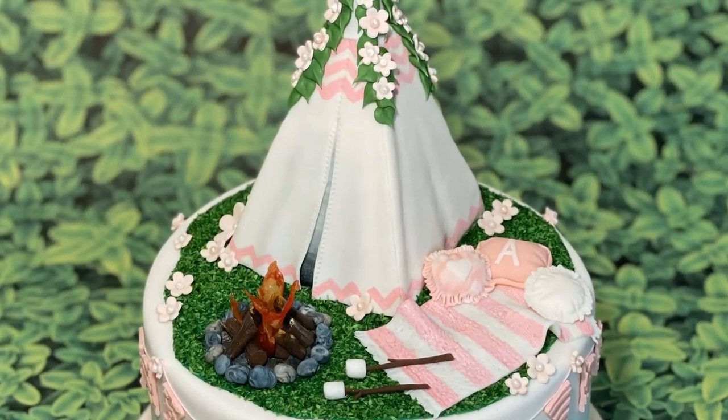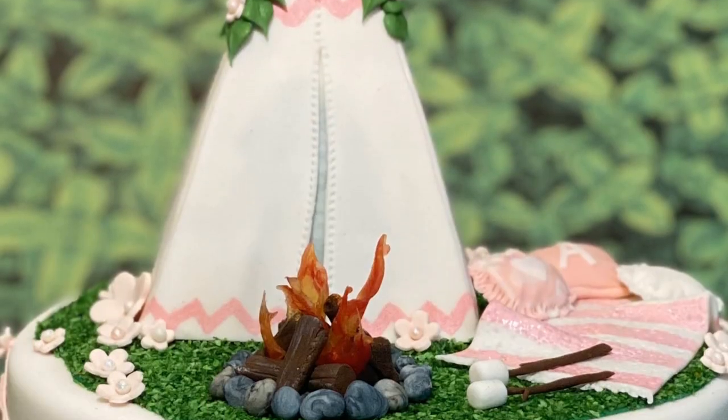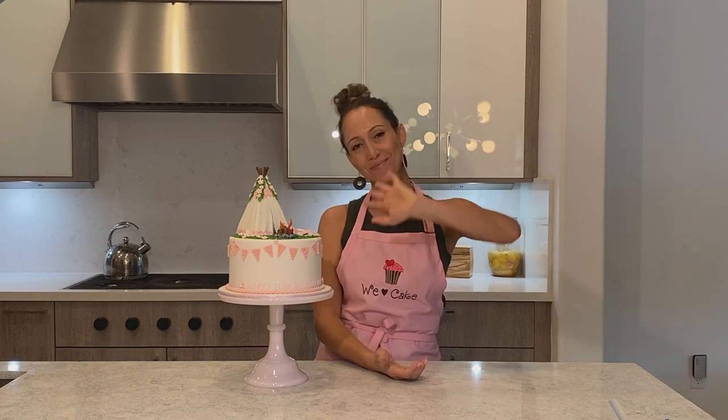Thank you guys so much for watching. Please don't forget to hit the bell button if you want to be notified when another video comes out, and hit the thumbs up if you liked my video. Subscribe to my channel, and please don't forget to comment — I love hearing from you. If you have anything you want to see me do or any questions, just leave a comment and I'll get back to you. Thanks for watching, bye!